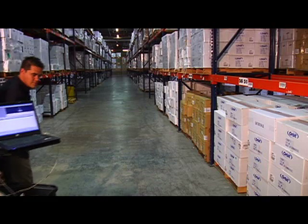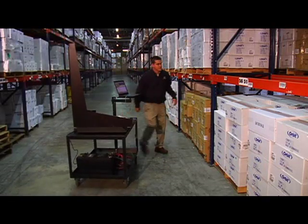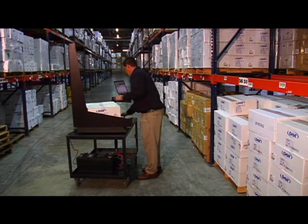A typical warehouse slotting exercise, carton selection routine, or freight manifesting function requires most, if not all, items in a facility be measured and weighed. With thousands of SKUs to be handled, the task can be overwhelming.